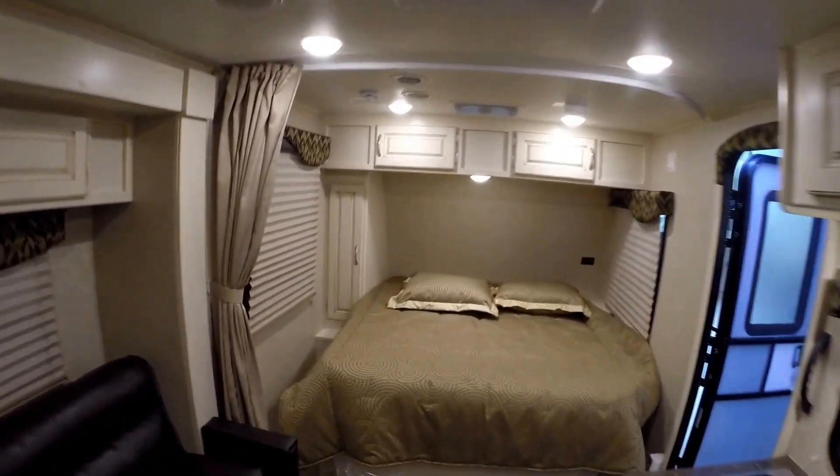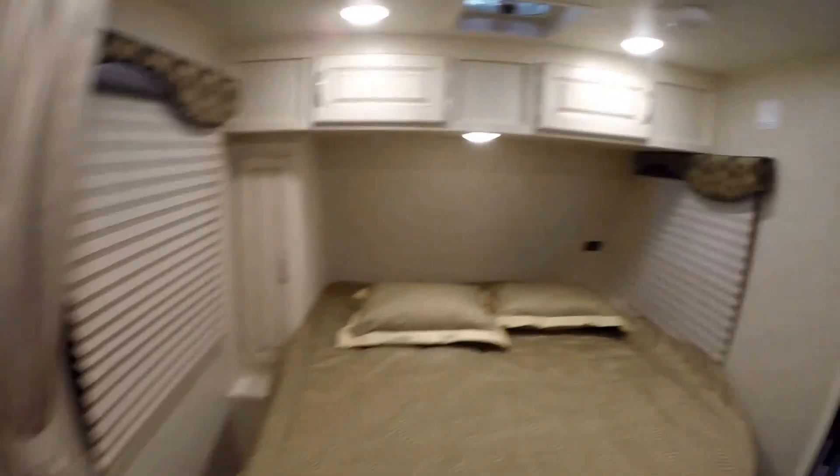Just a nice, roomy Winnebago Micro Mini. My name is Andy Johnson, I'm at Bullion RV in beautiful Duluth, Minnesota. If you're interested in this 2016 Winnebago, just call or text me at 218-391-ANDY. Thanks for watching this video. I hope it was helpful. And as always, keep on traveling.